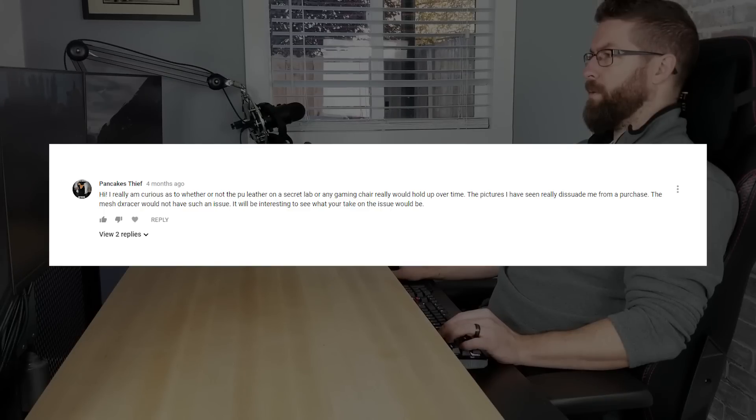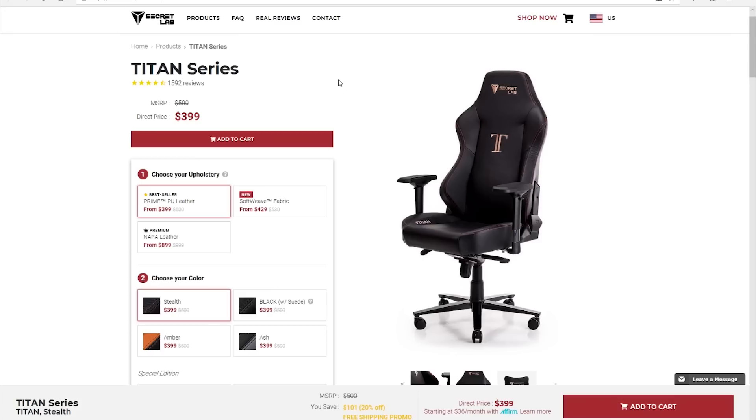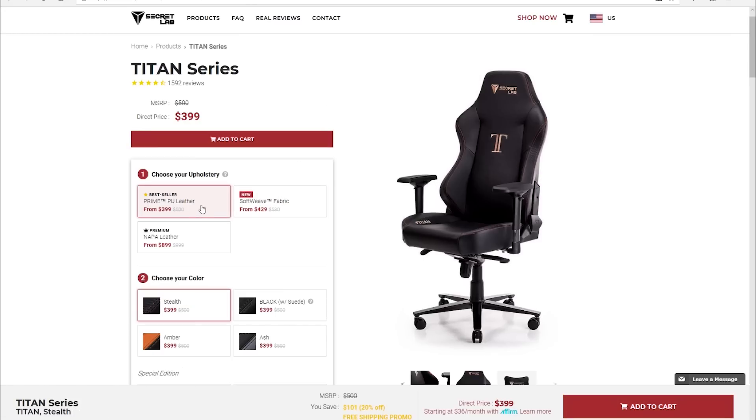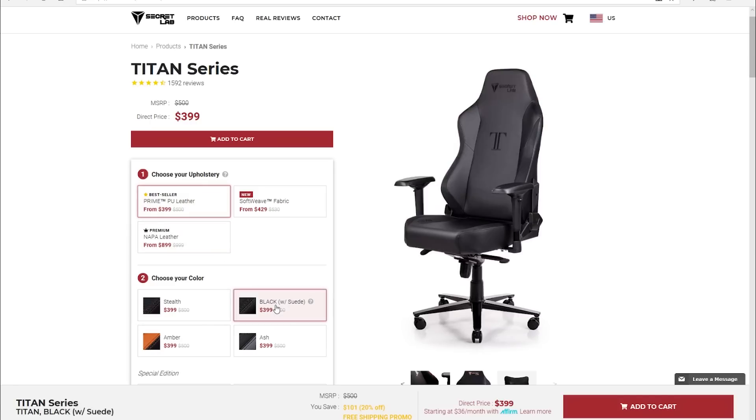On my original review of the Titan, since then people have asked me how the PU leather is holding up, if the material on the armrests is still intact, and if I still like sitting in the Titan overall. Not to mention, Secretlab has released some different options on the Titan in that time span, so I figured I'd give you an update on how the chair is holding up and what different options are available.